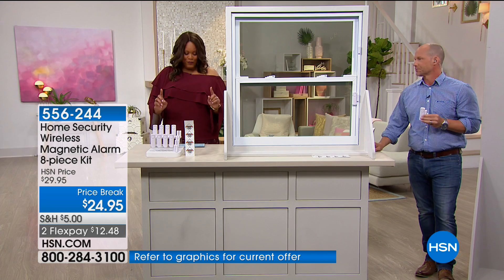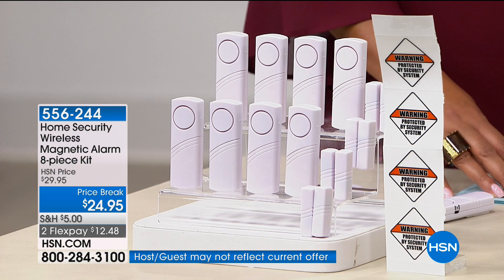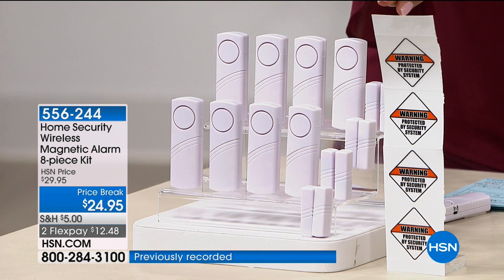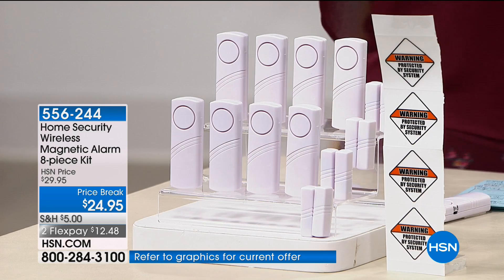You can put it on your windows, you can put it on the doors. You're getting eight large alarms, eight small sensors, and stickers which let people know not to come here — you've got an alarm system. And it literally fits in the palm of your hand. As soon as they break that magnetic connection and a little bit of air gets in, that alarm goes off.